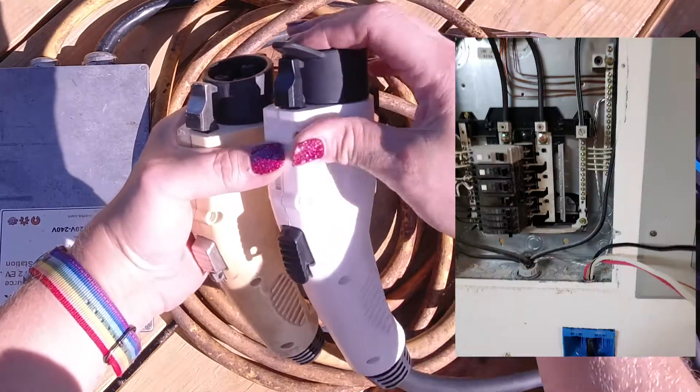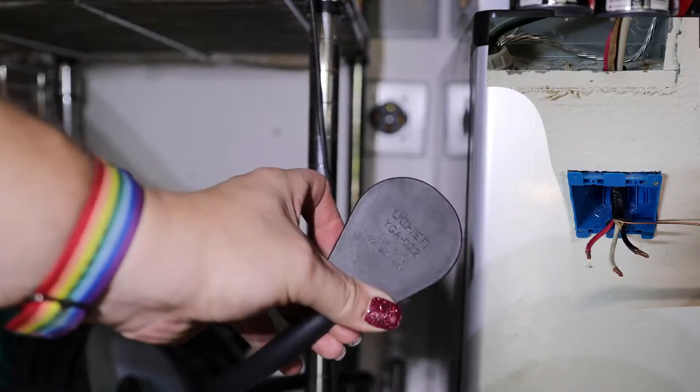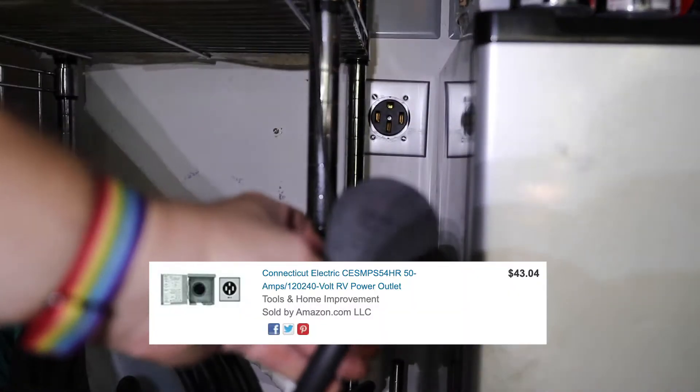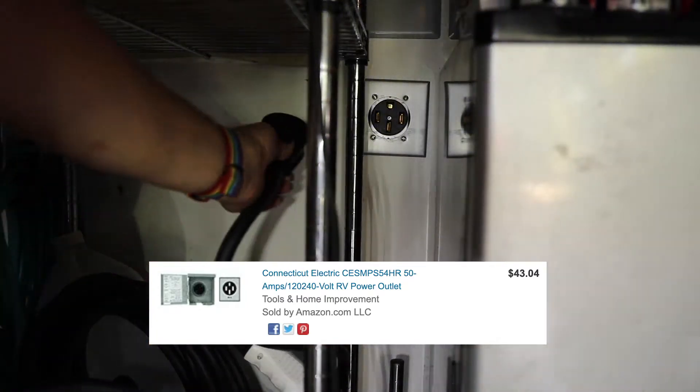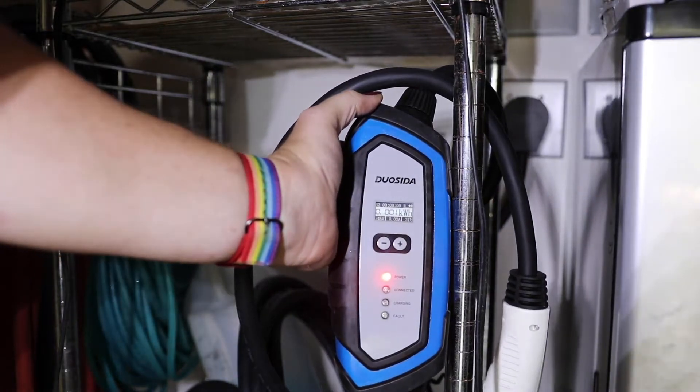I did add a 50 amp circuit in our wall. I'll link to some of those items below so that you can put one in yourself if that's something you're thinking about doing. It's always a good idea to have a qualified electrician, but it's not that difficult if you know what you're doing. So let's go ahead and plug this thing in for the first time — we're plugging into this 50 amp circuit.